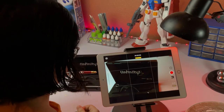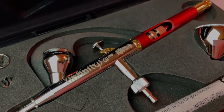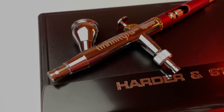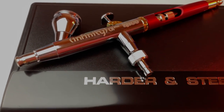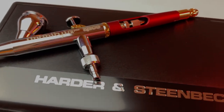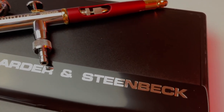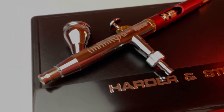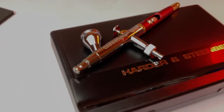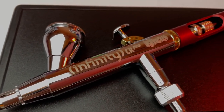One of the main reasons why I really love Harder and Steenbeck airbrushes is because they're super lightweight, so you actually don't get tired when you're airbrushing for long periods of time. I haven't tried any other airbrushes that are as light as theirs. And I really love them also just because they look so good and so premium.